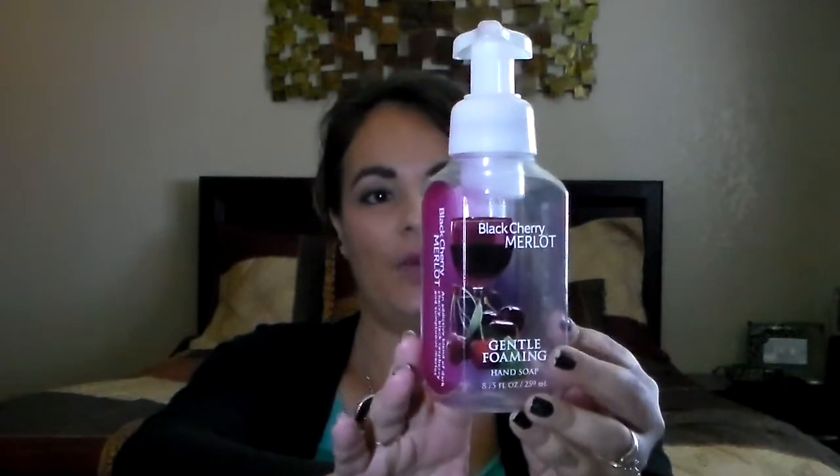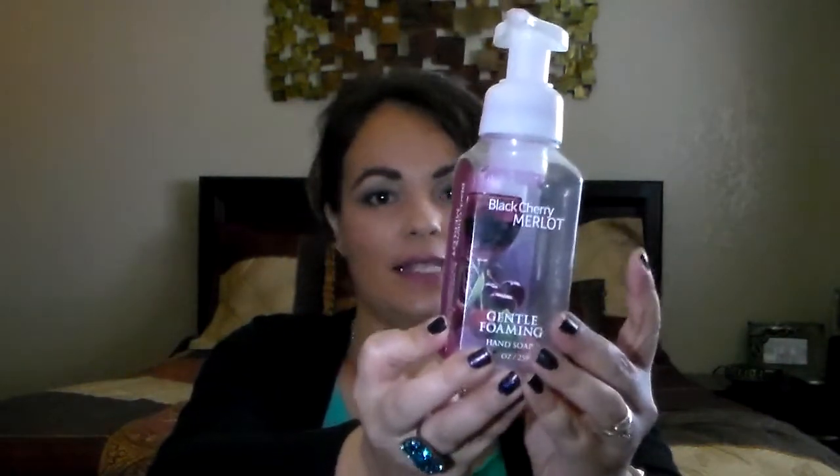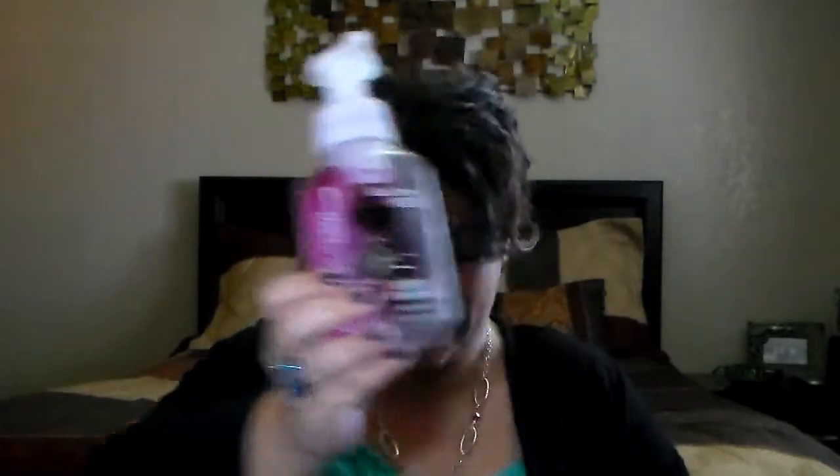The first thing is the Black Cherry Merlot from Bath and Body Works — it's the gentle foaming hand soap. I love this, it's the best. I love all the foaming ones; I'm not a big fan of the others. When I go for hand soaps I always go for the foam ones. I totally love this scent, it's one of my favorites, so I would definitely buy this one again.